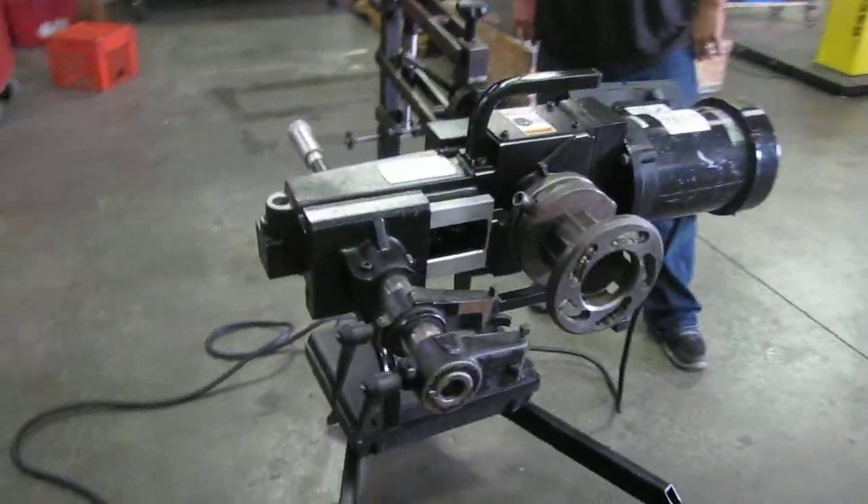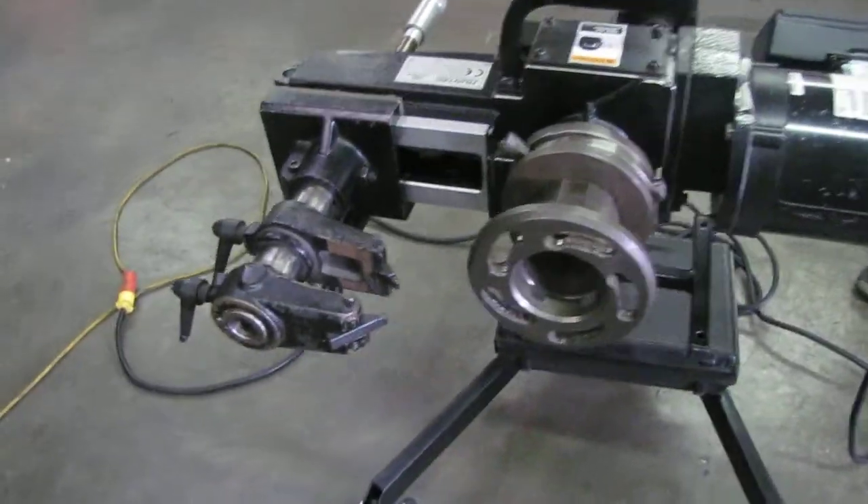Here we have a Hunter Encore brake link. We're going to show you how it functions.